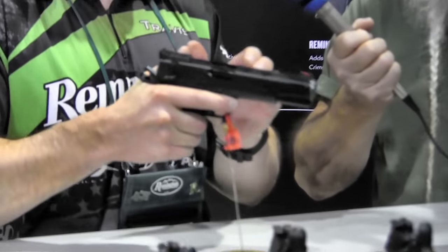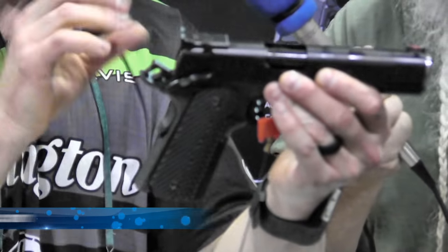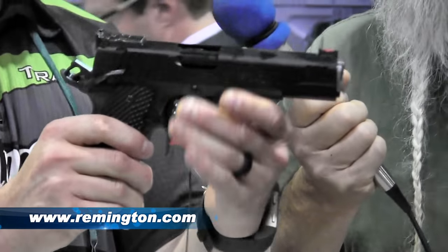It's got a checkered front strap that is exceptional. When you shoot this, the control that you get — it's such a great purchase. And that's available in 40 cal and 9 millimeter. Thanks a lot. What's your website, Travis? Remington.com. Please check us out.